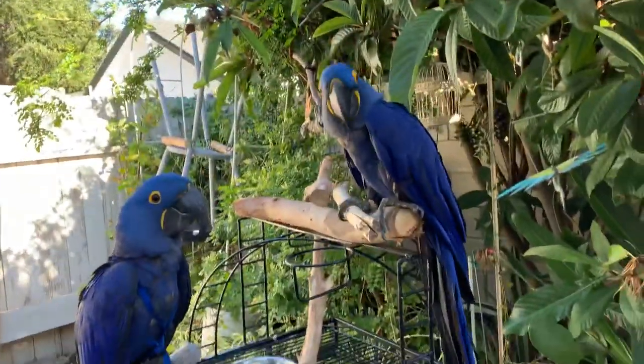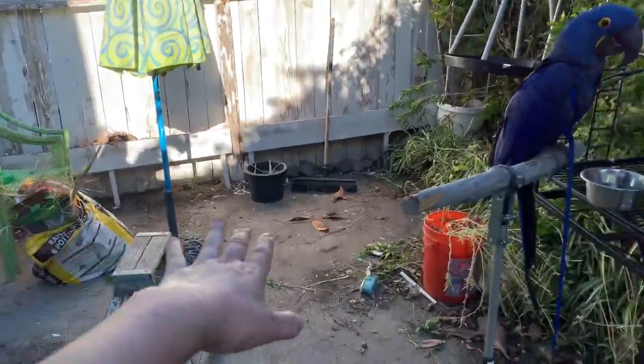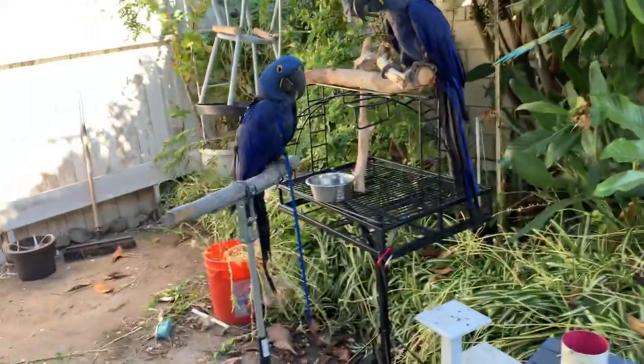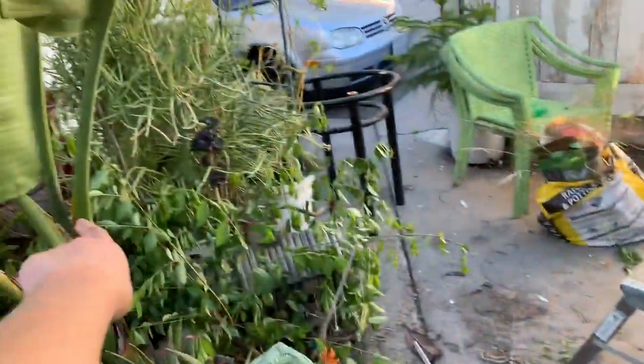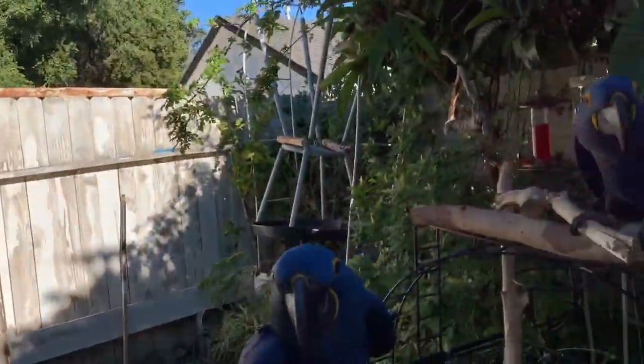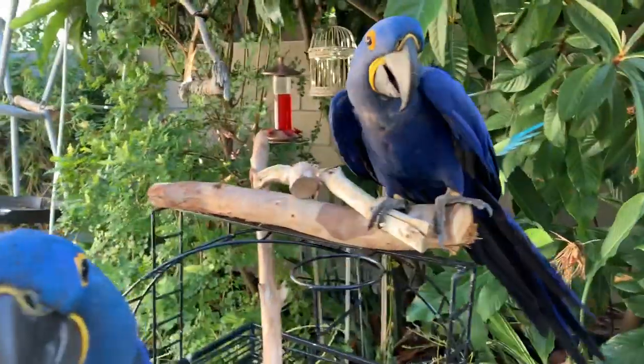Just a quick video because I'm out in the garden and it's really messy because I was cleaning up all day. You can see it's all messy and disorganized. Here's Love and here's Glory — we were all day out in the garden.